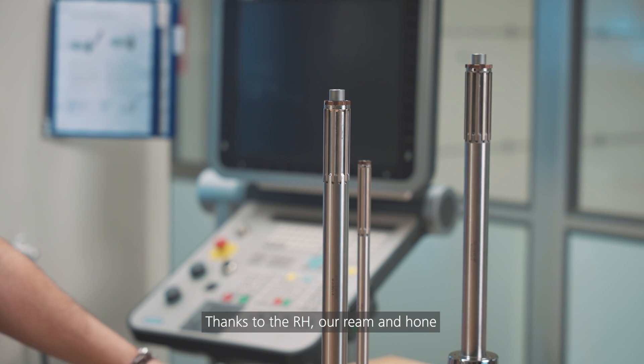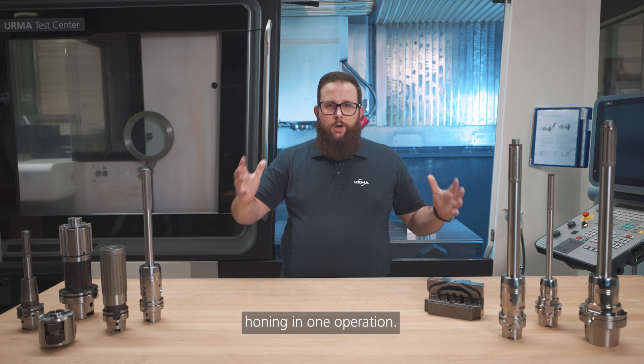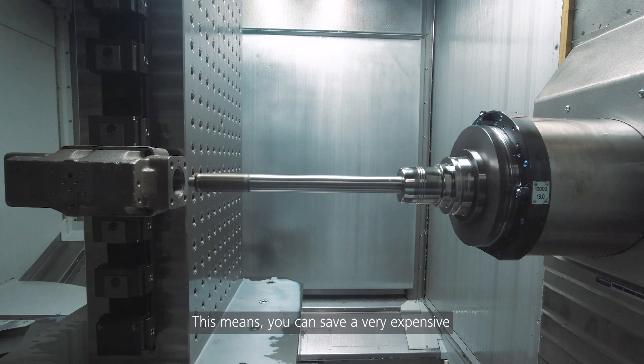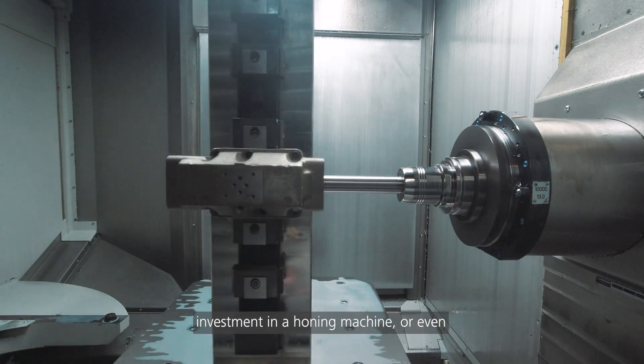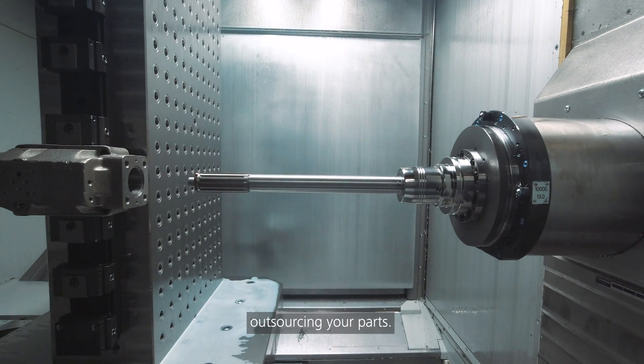Thanks to the RH, our ream and hone tool, we have combined reaming and honing in one operation. This means you can save a very expensive investment in a honing machine, or even outsourcing your parts.